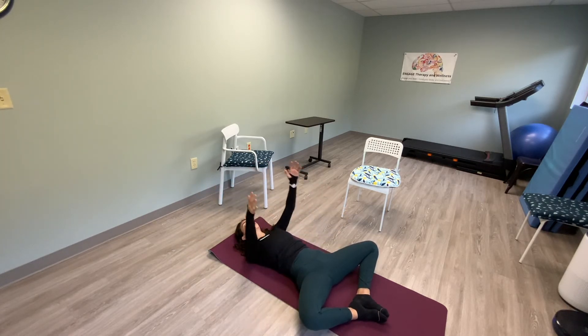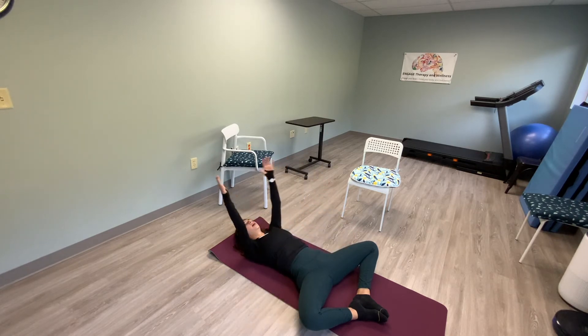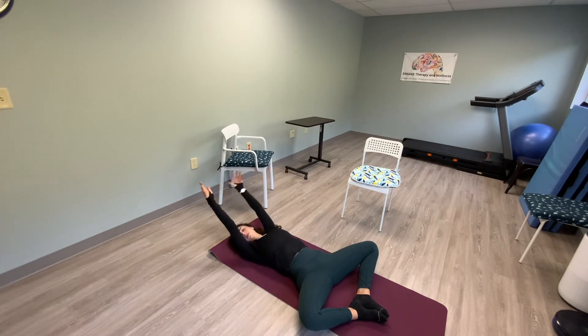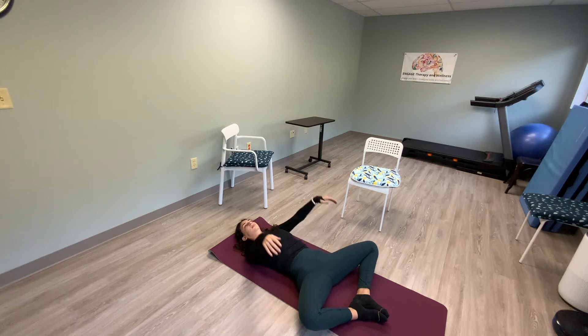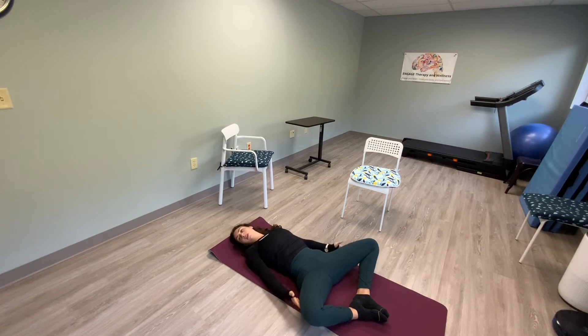See if you can get the soles of your feet to touch and try to get that thumb down to the floor. Two more. Okay, close up your knees.